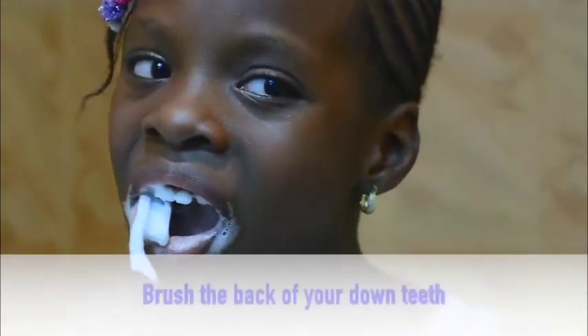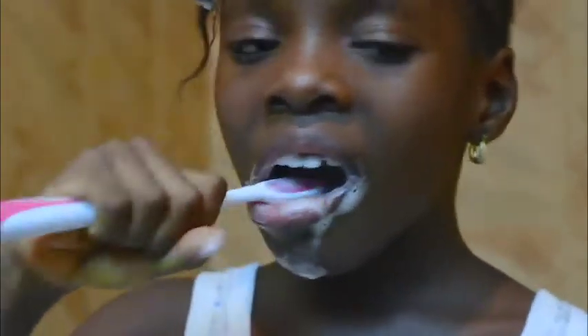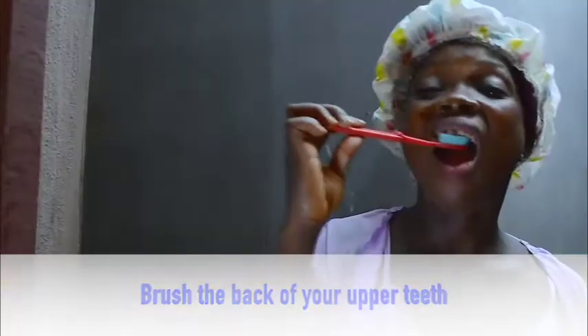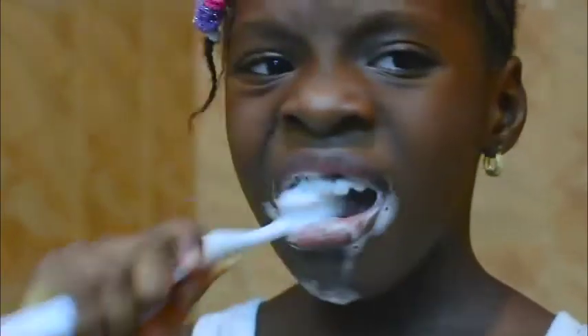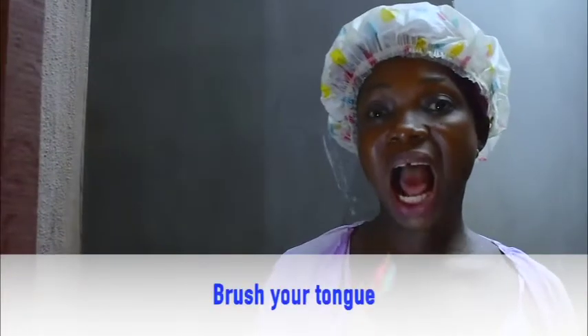Now brush the back of your lower teeth. Brush it very well. Then brush the back of your upper teeth and continue brushing. Now spit out, take the brush inside again, and brush your tongue.